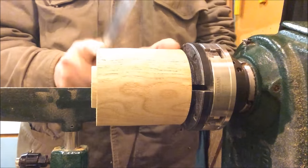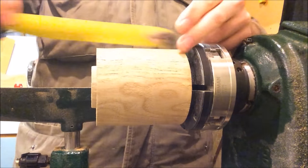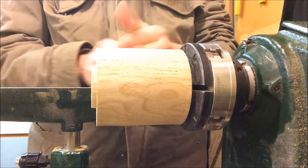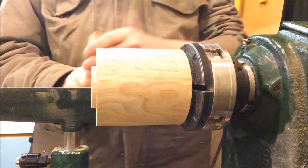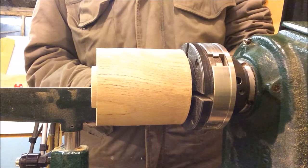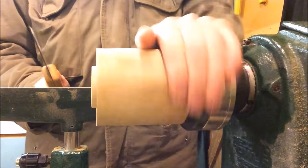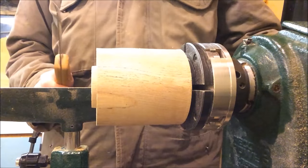Right, so what I want to do — this is going to be very very small. From basically chuck to end is about three and a half inches, so it's only going to be about two inches tall, possibly just over with a lid as well. I've got to divide this, just mark out where I'm going to part it off — where I'm going to part the lid off. The lid's only going to be a very small piece, so we'll do that and then see what happens.